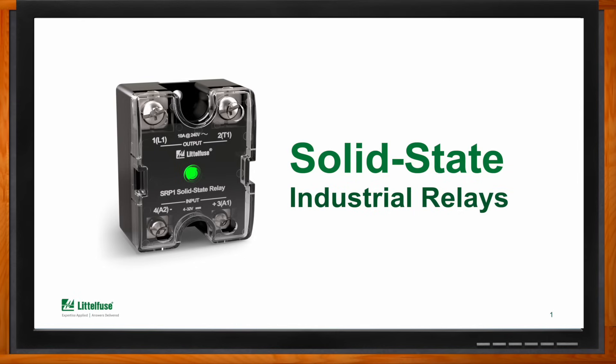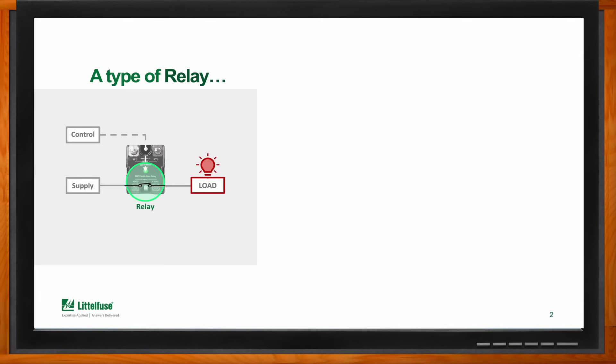Hi Hugo, thank you so much for joining me. So we're talking about solid state industrial relays today. Can you give us a refresher about these kinds of relays? The concept of the SSR is not very complicated — it's just a relay where you apply a small voltage on one side in order to control high power on the other side, allowing you to turn on and off one or more components.